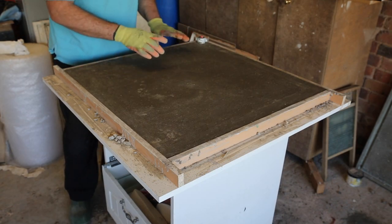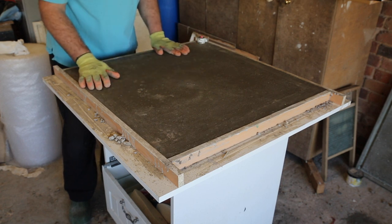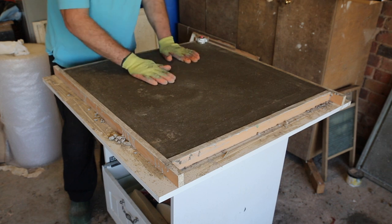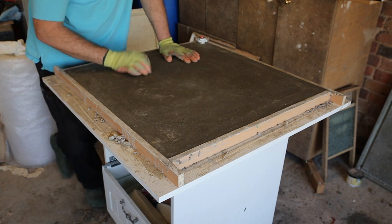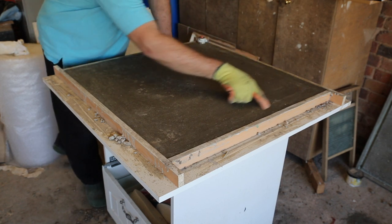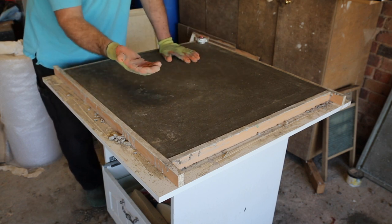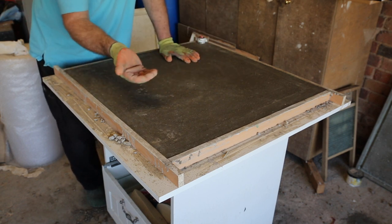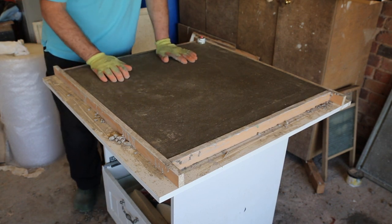This was cast nearly two days ago and has been covered with polythene until just now. This is the back — it's fairly flat but hasn't been made to be perfectly flat. The only thing I've concentrated on is just around the edge, where I've smoothed it with a little trowel so that when it's the right way up and you feel underneath it's got a reasonably smooth edge. So I'm going to strike the mould and we'll see what we've got.